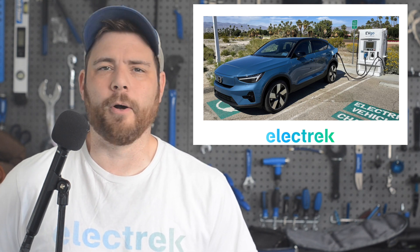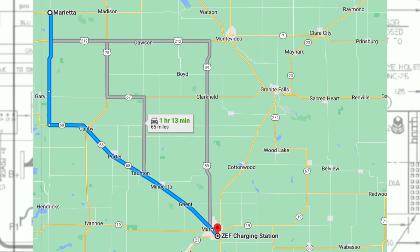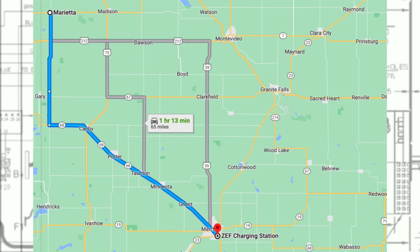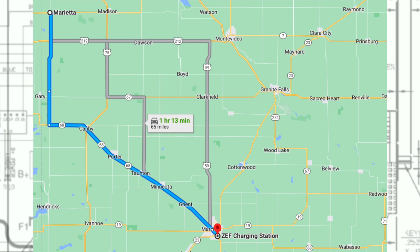The reporter also briefly blames himself for choosing an electric vehicle for a trip into rural farming country without checking on the availability of charging stations. That really seems to be the core of the issue.